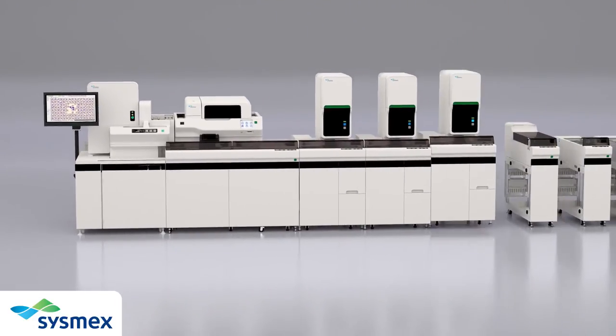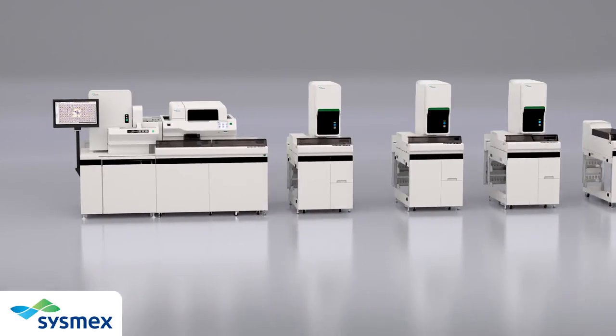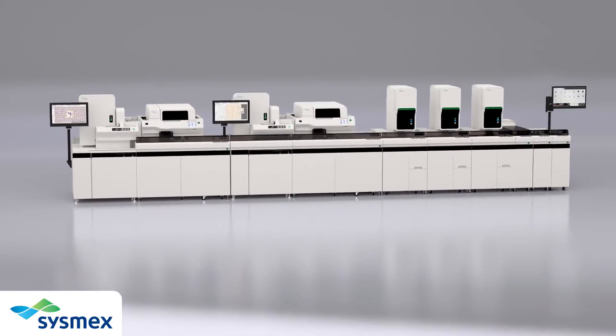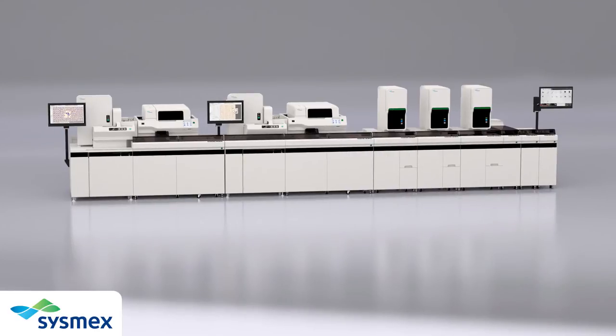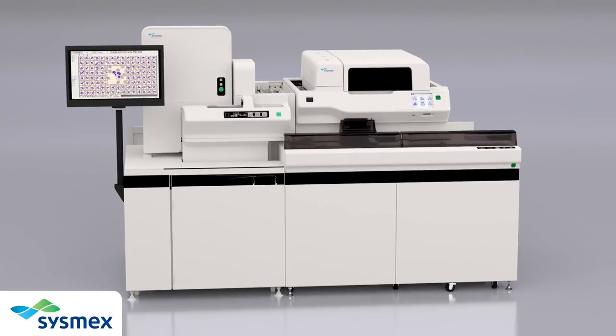The XN configurations allow customers to experience hands-free sample processing within the hematology work cell. The DI60 is also available as a standalone work cell connected to the Sysmex SP10 Automated Slide Maker Stainer.